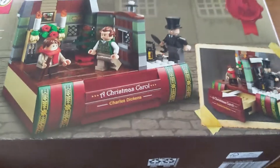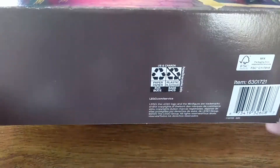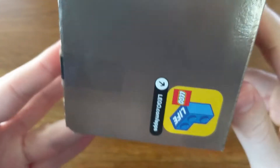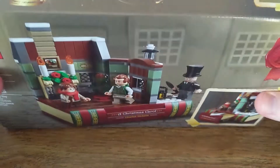Hey guys, Brickiego here, and today we will be looking at the Christmas Carol Charles Dickens Gift with Purchase set that LEGO had kind of during Black Friday. It's in a really thick box, which is kind of the newer box size that some of the $20 sets have been in recently. You got Scrooge up there, and when I first saw the set I was pretty excited about it. I really like the story of the Christmas Carol, so I knew this would be something I wanted to get. So yeah, we're just going to open it up.